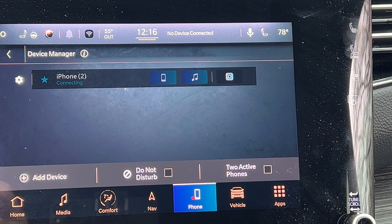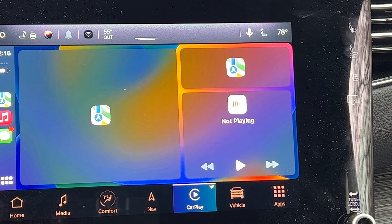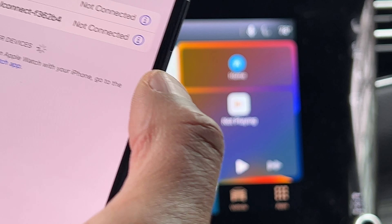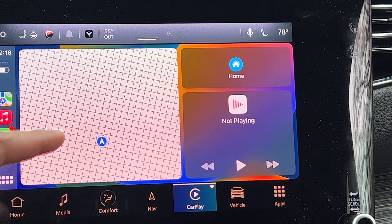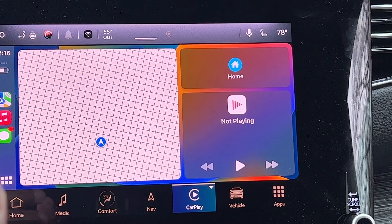Now I am connecting via Bluetooth. As you can see right here, it says connected. That's how you connect Bluetooth to your phone on a Jeep Wagoneer. I'm now connected — it's pretty awesome. I hope this video was helpful. Thanks a lot for watching.